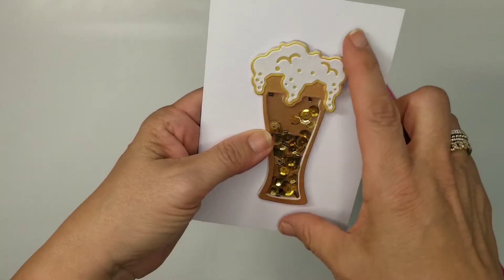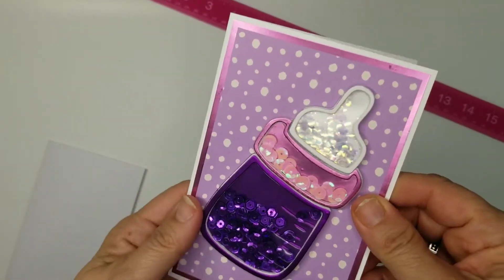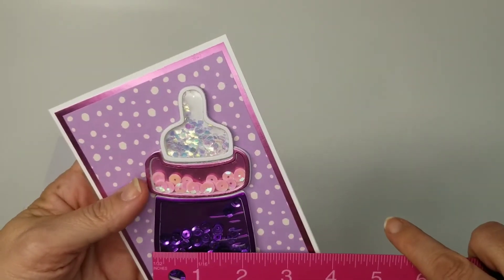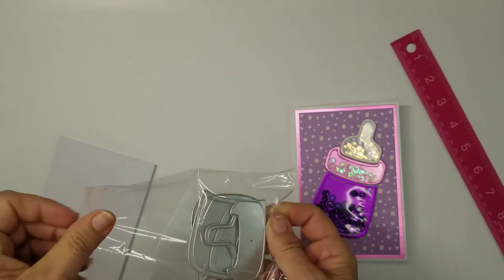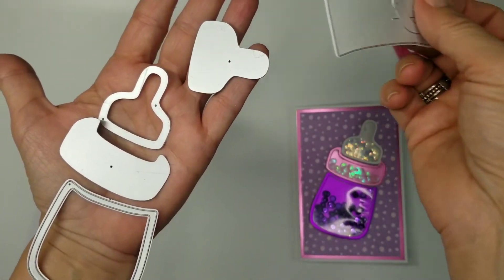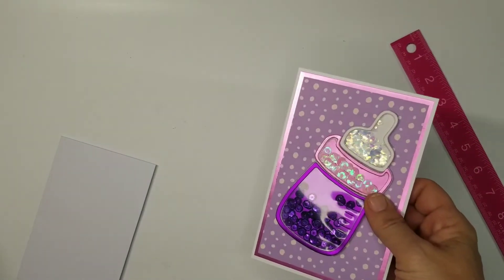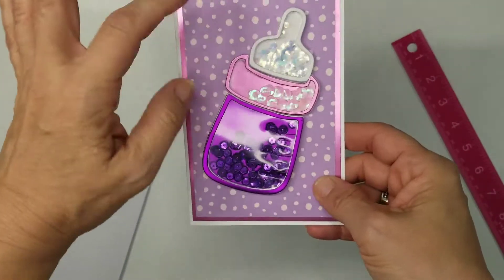The next one is the little baby bottle shaker — how stinking cute is this! It is just over four and a half inches by just over two and a quarter. It's actually three sections: one, two, three. You have your outline and your base part for each of those three sections — super easy. Shown here on a four by six card to give you an idea of scale; you still have room for more if you want.